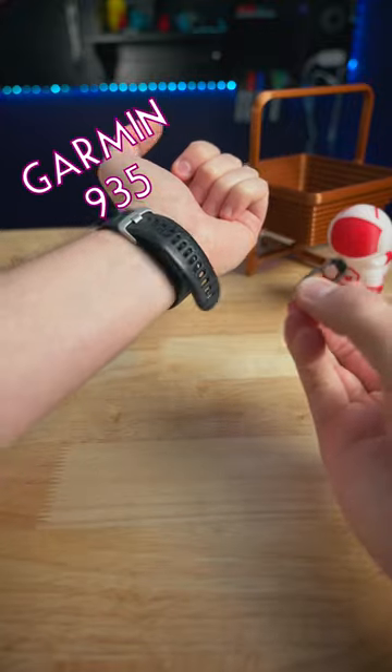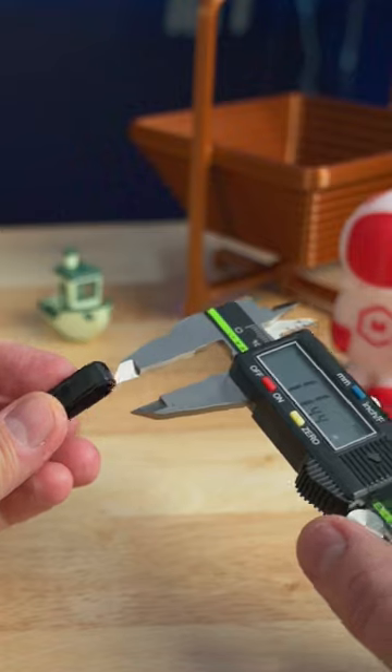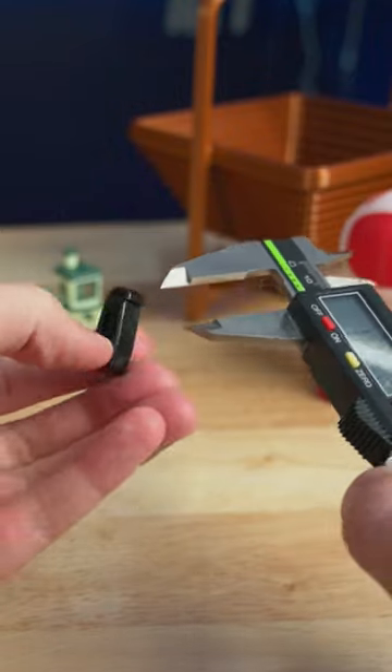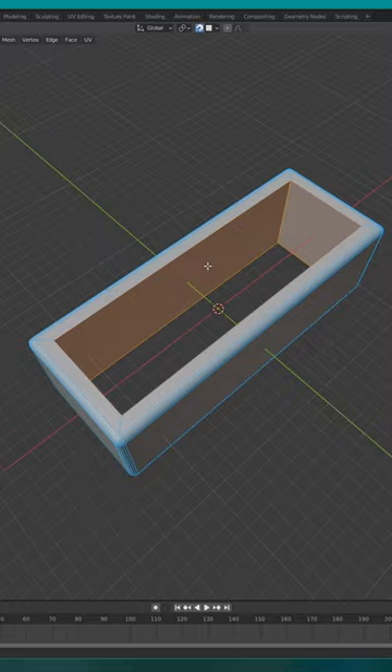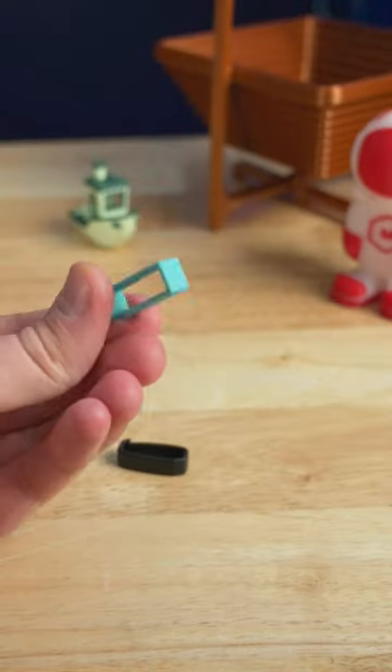Today the clip part on my Garmin watchband broke and it's been super annoying, so I'm going to fix it with 3D printing. I first got out the calipers to measure the old one and used Blender to model up a simple replacement. Printed it out in a flexible TPU filament, and this is how it turned out.